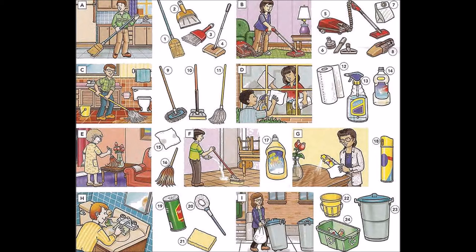Cleaning your home or apartment. A: sweep the floor. B: vacuum. C: mop the floor. D: wash the windows or clean the windows.